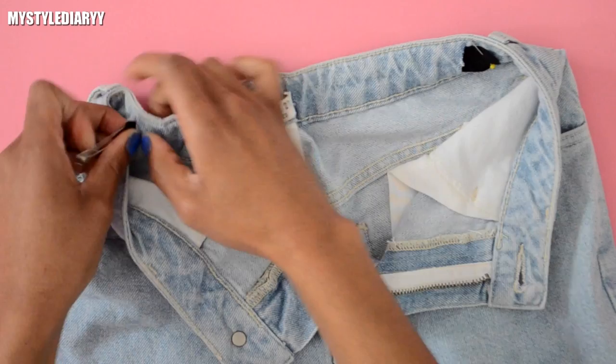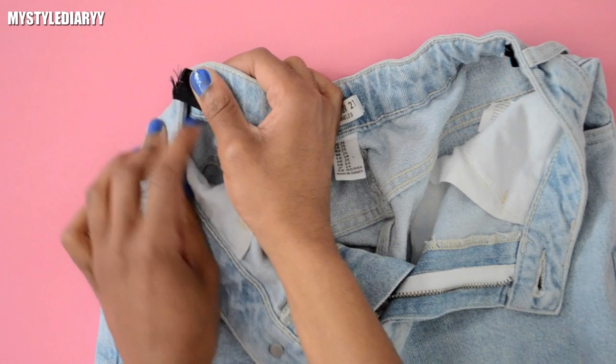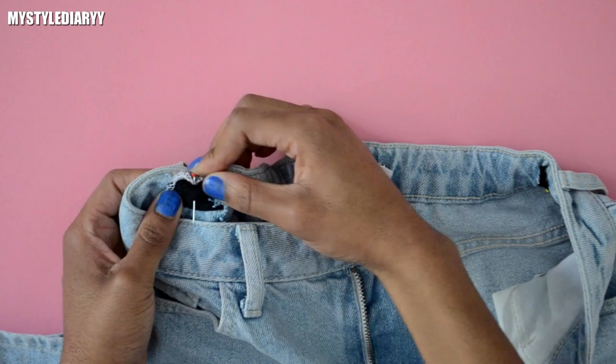You might want to try the jeans on before you sew the elastic to your jeans to see how it looks. I am going to sew the edge of the elastic — you can also use fabric glue. Then pin it onto the waistband and secure the elastic into place with a couple of back stitches underneath the belt loop.